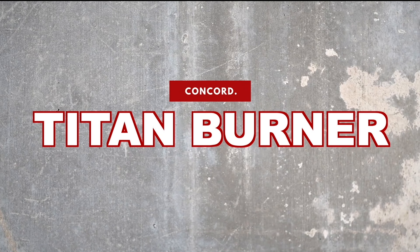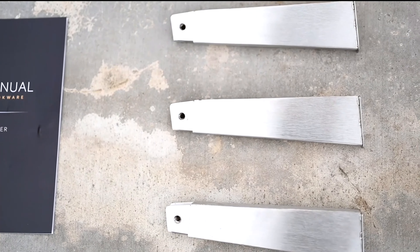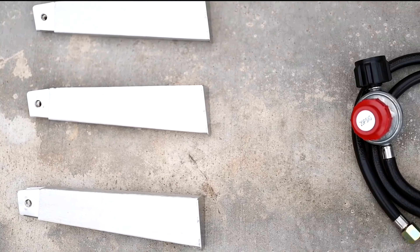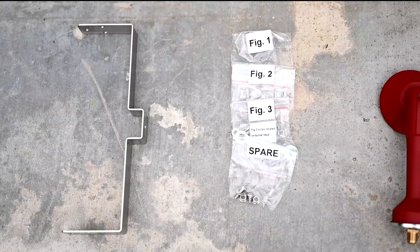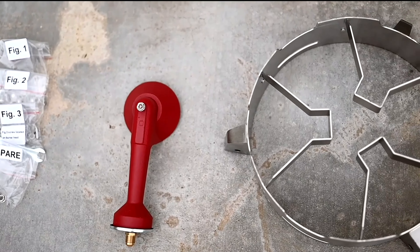This video will show you how to assemble Concord's Titan Burner. In the box you'll find the burner body, burner legs, the burner head, the burner head mounting bracket, a burner head mounting screw, leg mounting screws, mounting bracket screws, hex wrenches, and a regulator hose.